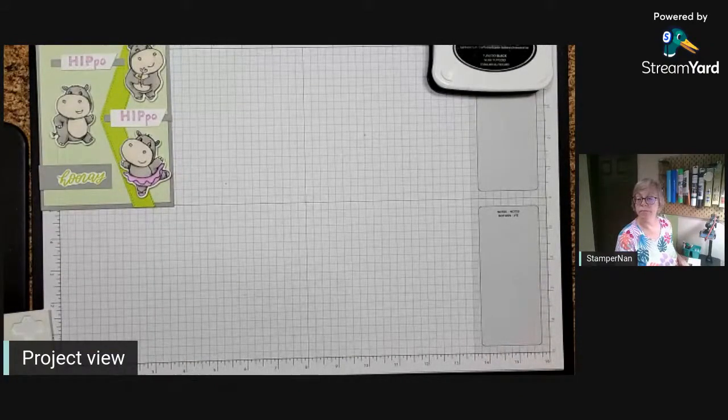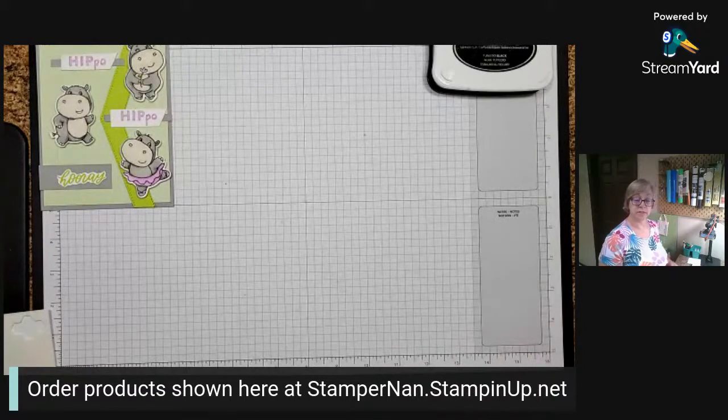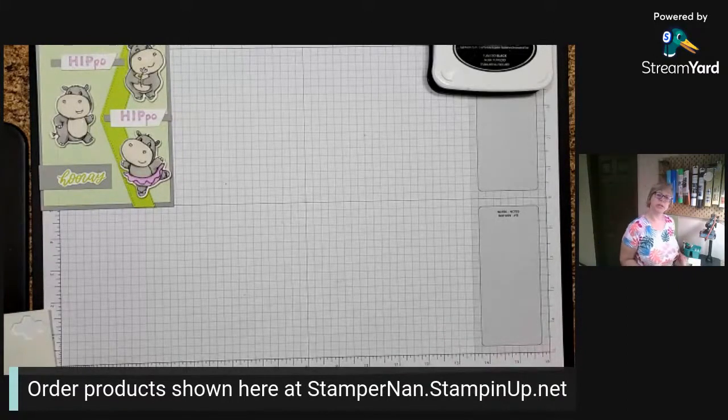All of the products I'm showing you tonight can be ordered through my online store at stampernan.stampinup.net. But I also want to let you know, if you never buy anything from me, I still want to help you boost your confidence and your creativity. So no worries there.